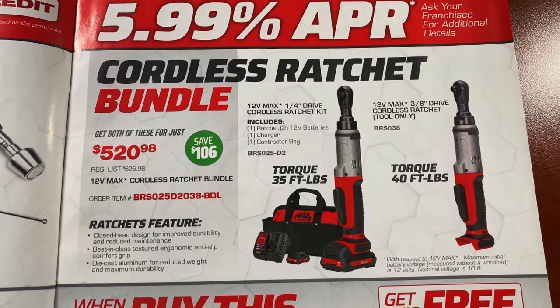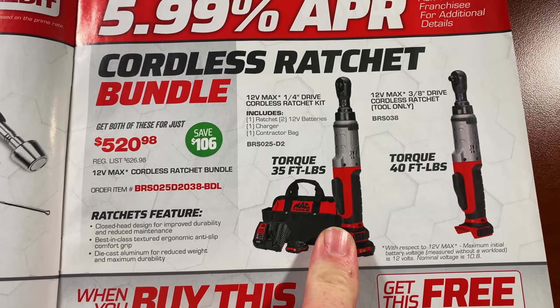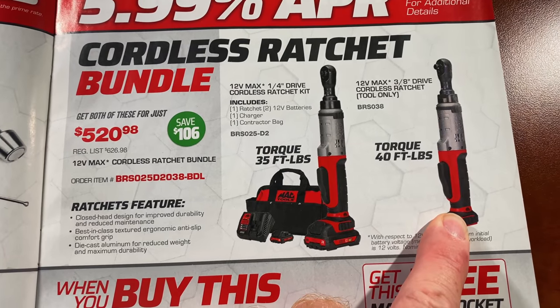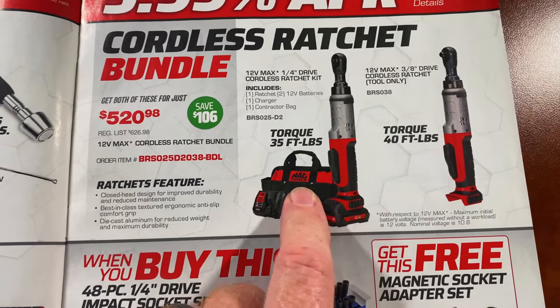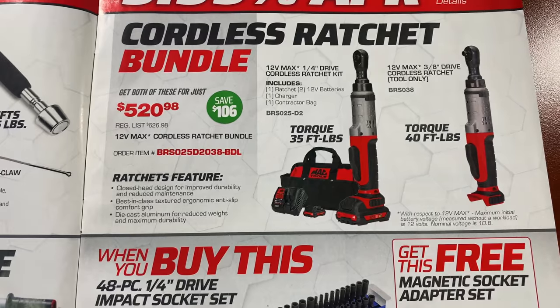Cordless Ratchet Bundle Set. This one has 35 foot-pounds of torque — it is the quarter-inch cordless drive ratchet. This one is 40 foot-pounds and then it's the 3/8 drive ratchet, which will be tool only. So you get two ratchets, two batteries, charger, and bag for $520.98; you save $106 on that kit.